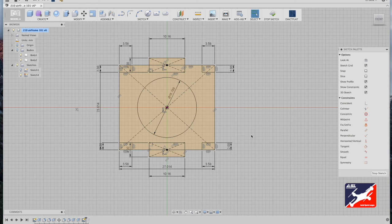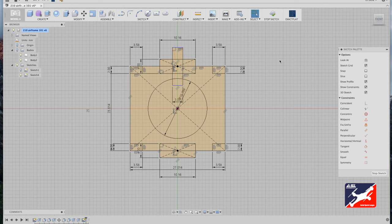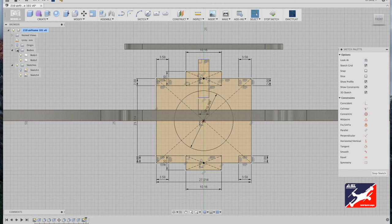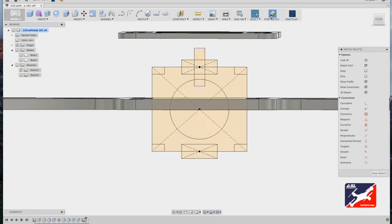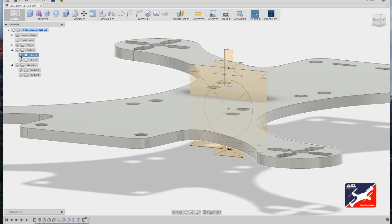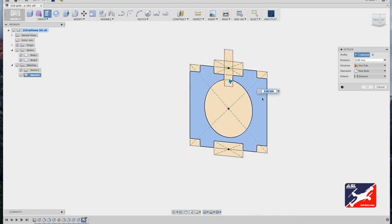One last feature to add: back to sketch center rectangle tool, from top center drag out so it cuts through the center diameter circle, tab down, and enter a value of three millimeters. We're done sketching. Turn the bodies folder back on, hit Q for press-pull, stop the sketch, and turn off the airframe geometry so extruding the bracket sketch doesn't cut into the airframe — it just creates a new body.